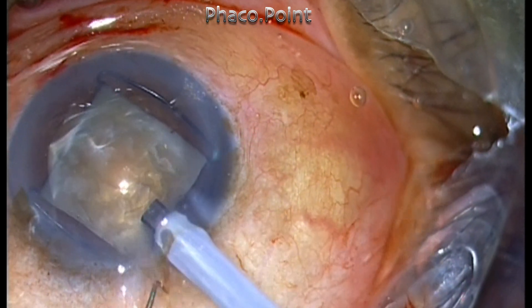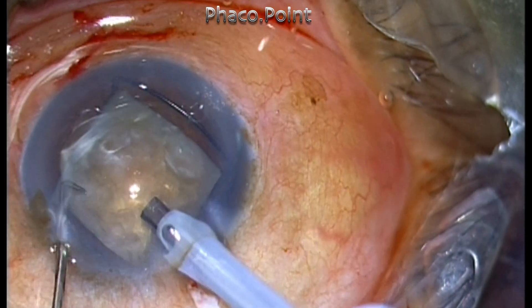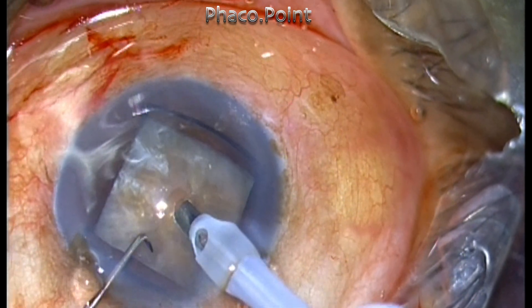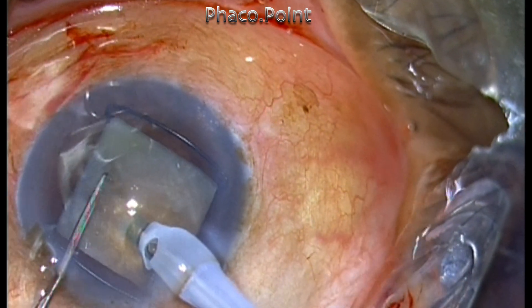As soon as I enter, I find there's conjunctival ballooning, so I make a small nick in the conjunctiva. Conjunctival ballooning, if not detected early, will build up and create a lot of problems later in the procedure. This nucleus management is totally unedited.